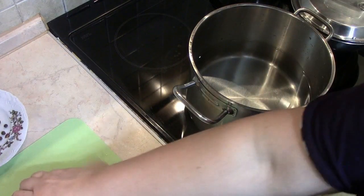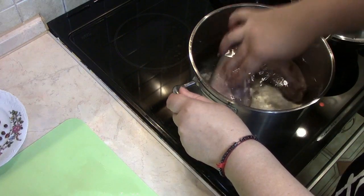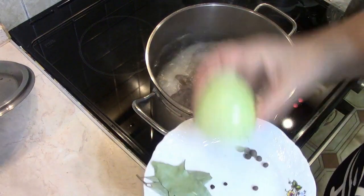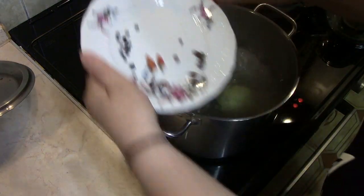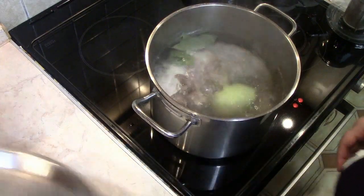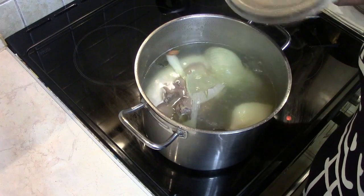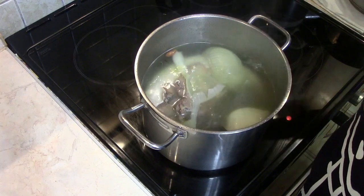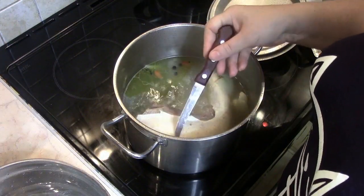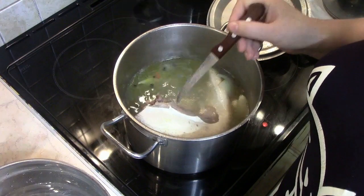I will replace it with a tenderloin, so I'm going to use a tenderloin. When we break it down, we will break it down. Now we are going to make it for 2 hours. Then let the water be ready.